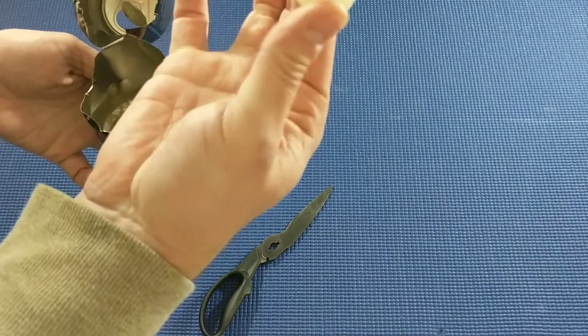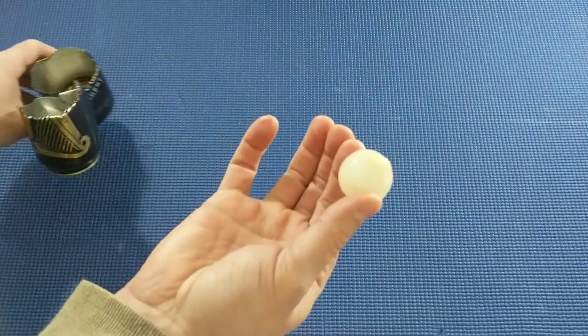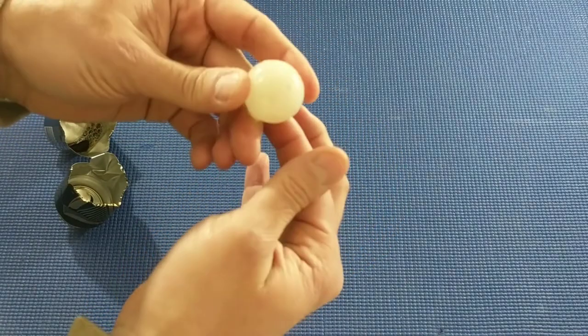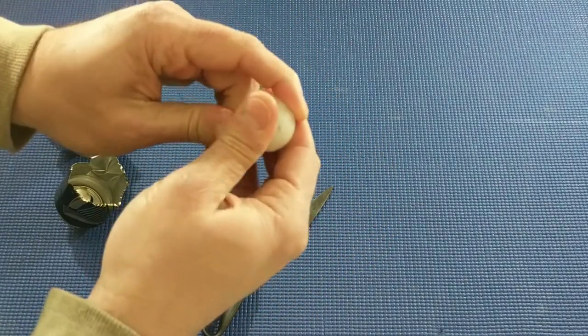Oh, there's still some left in there. So, there's a little widget. And this little thing is supposed to be filled with nitrogen. Let's see if I can open it up.